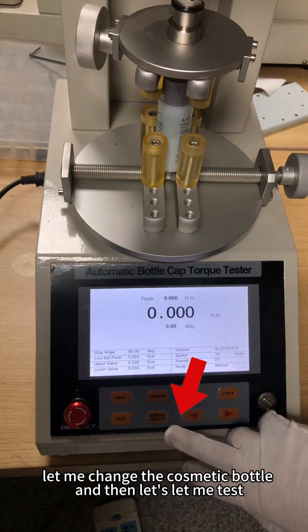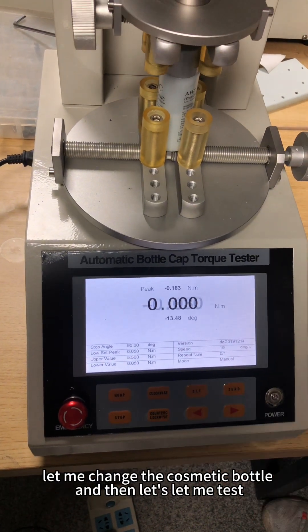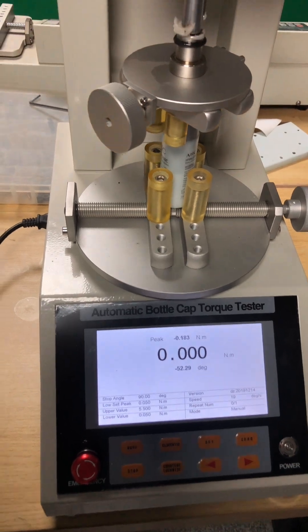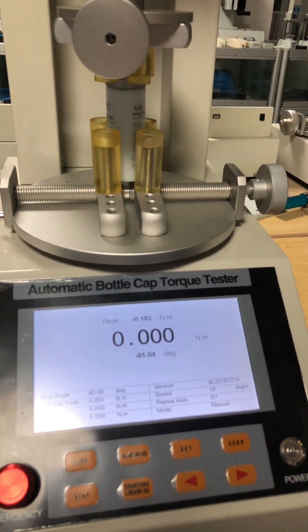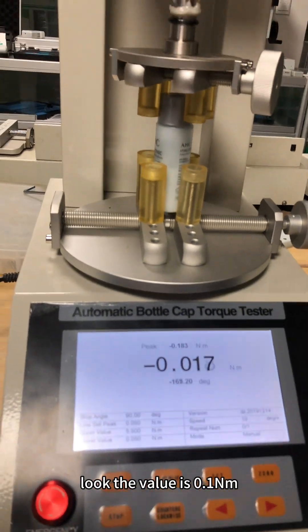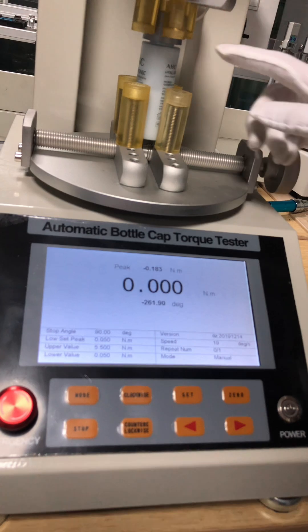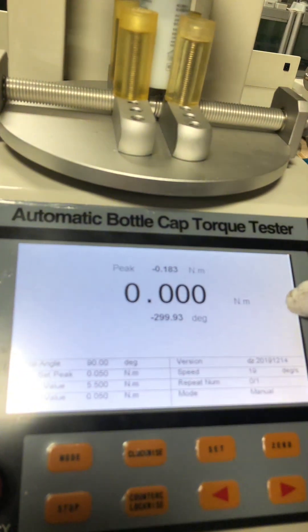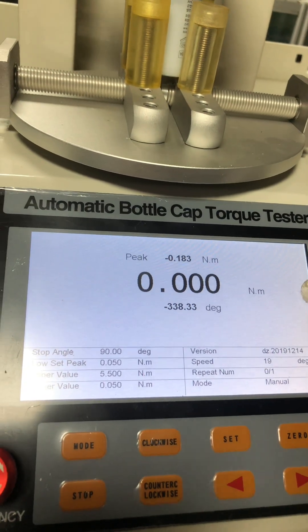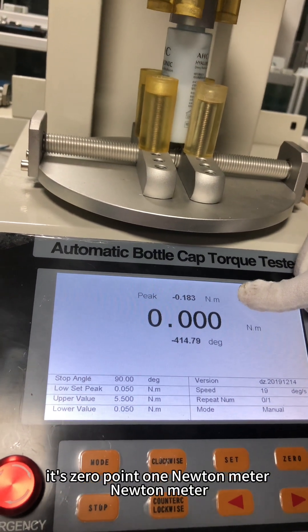Now let me change to the cosmetic bottle and test it. The value is very small — it's 0.1 Newton-meter.